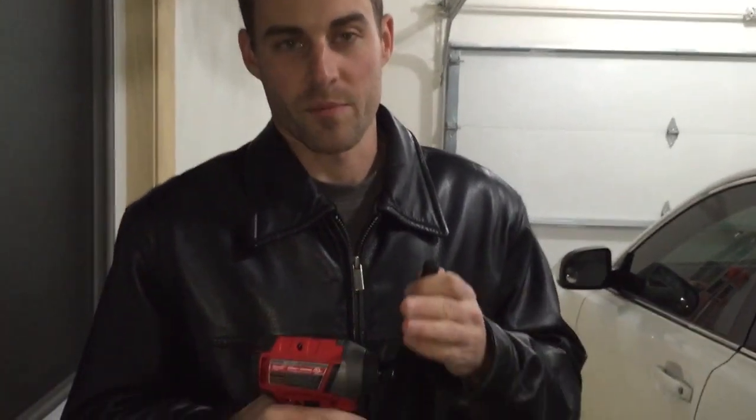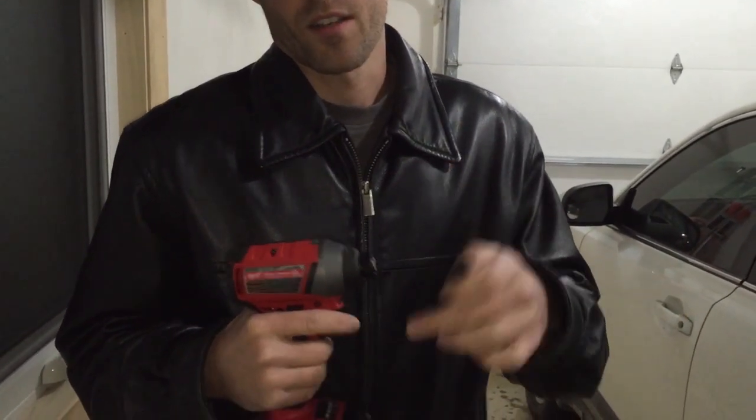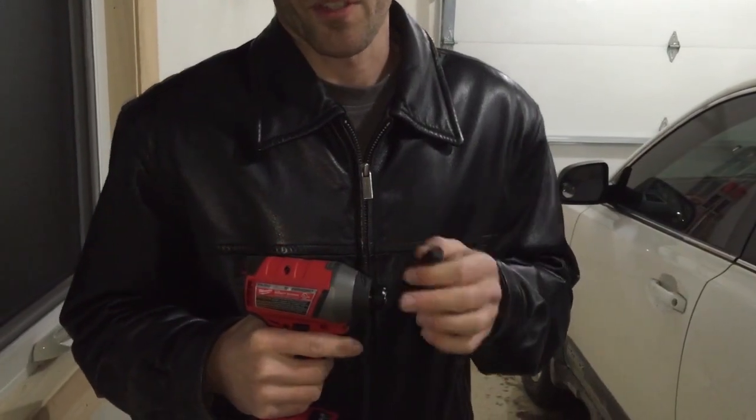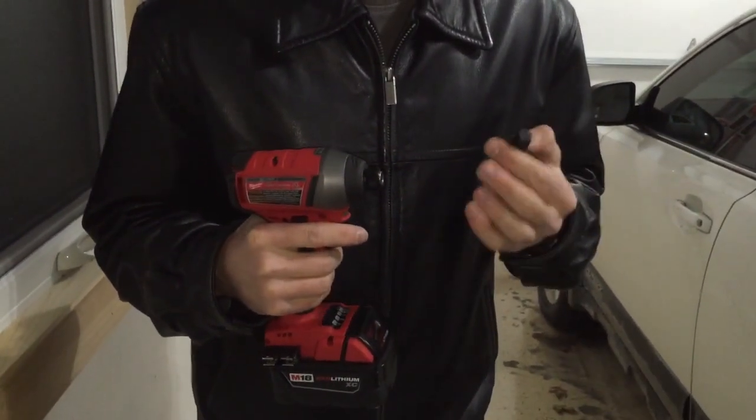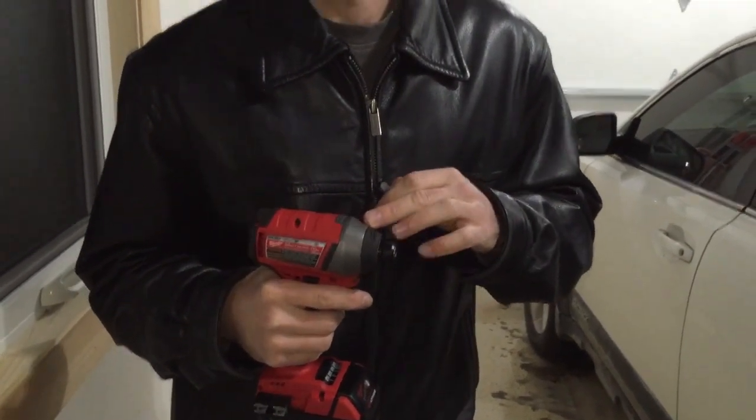The impact driver also has radial impact. As the hammer engages, it slips back and then forward, delivering hammering impacts going forward while turning. This means that when you're using a Phillips head or any screw that can cam out or strip, the forward pressure prevents that from happening. It's like when you push on the back of a drill to keep it from stripping — you don't have to do that with this. It impacts so quickly you don't even notice it, and it stops stripping out.